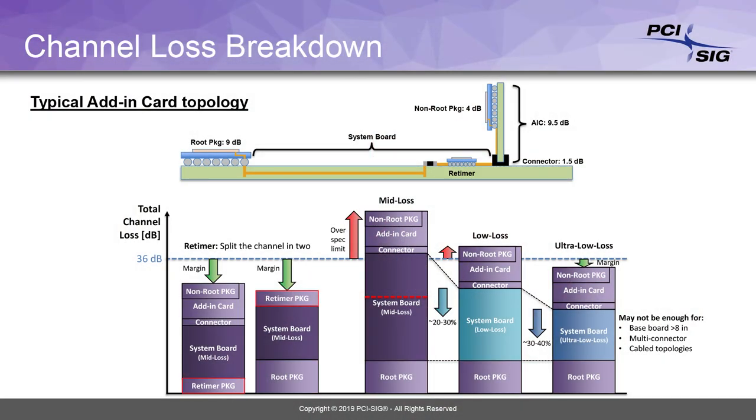So the other way to solve this is to break up the channel into two link segments using a retimer. A retimer will basically give you two separate electrical link segments, each of which having a loss that's much below the 36 dB loss budget. And this will give you a lot more margin compared to that 36 dB budget, and you'll be able to operate with a lower bit error rate.